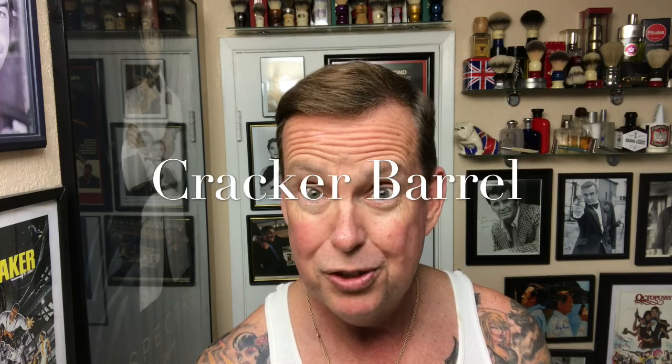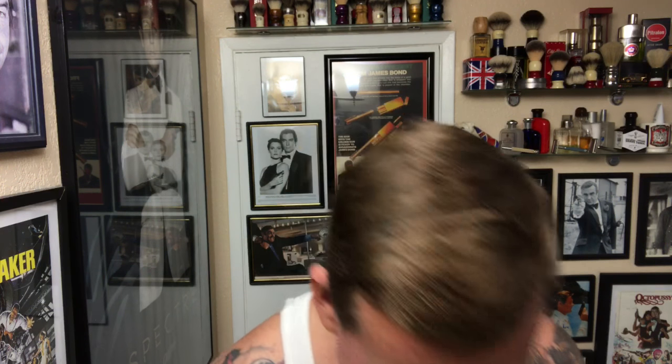It'll come to me where I got it — it was in Texas for sure, at one of those breakfast places where they have a gift store attached. And it was only 11 bucks, from Gibson, New Hampshire. So we'll try that out today.